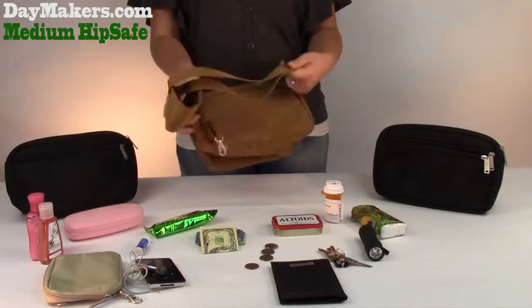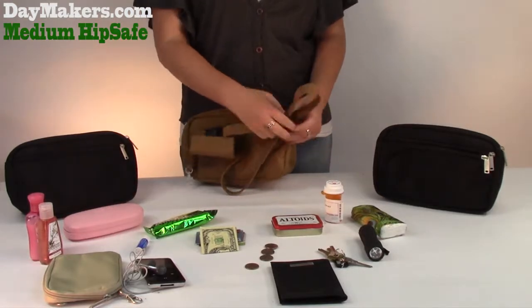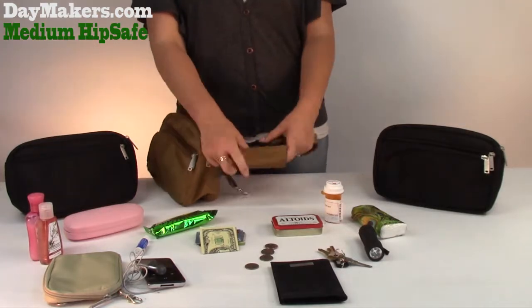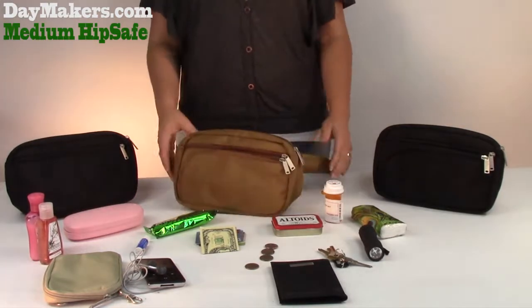The slice-proof waist strap is embedded with steel cables. It is adjustable and the strap is one piece, sewn through the bag for ultimate durability. Our buckle security wrap stops bag snatchers from being able to unbuckle your bag.